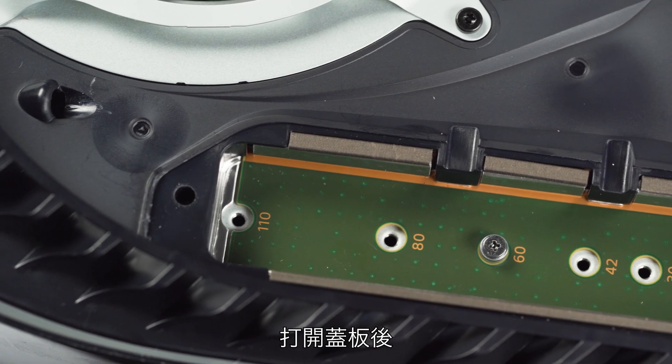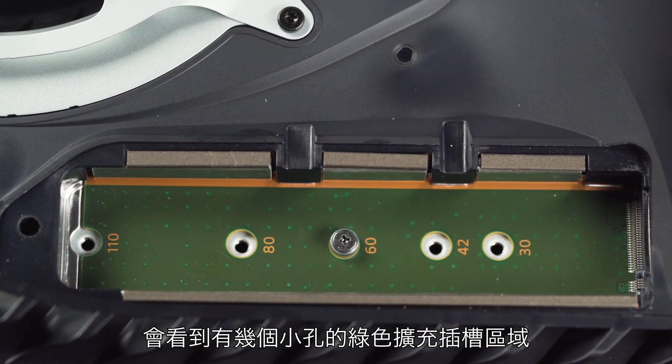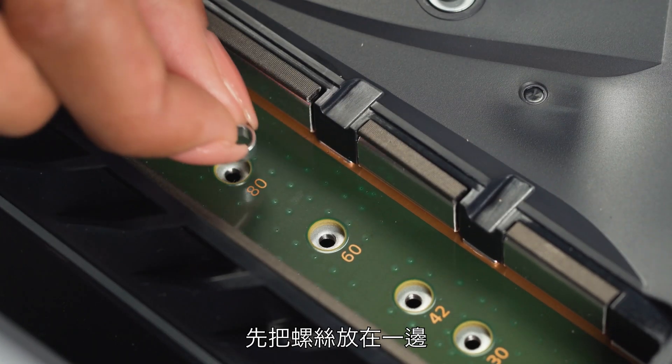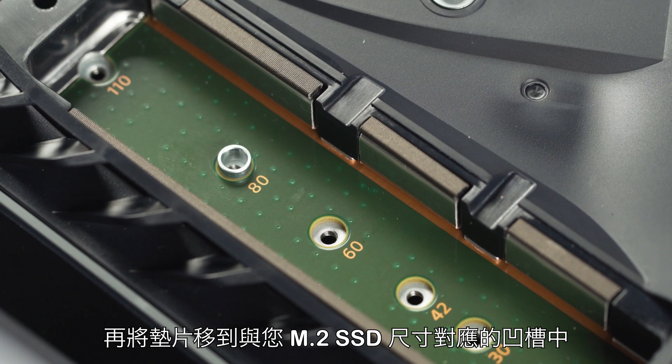Once the expansion cover has been lifted away, you will see a green area with five expansion slots. Remove the screw and spacer from its current slot, set the screw aside, and move the spacer to the groove that corresponds to the size of your M.2 SSD.